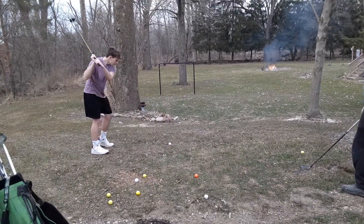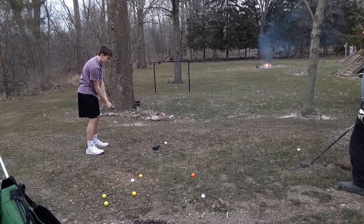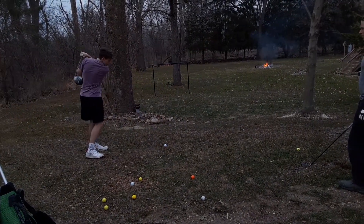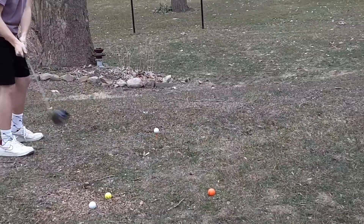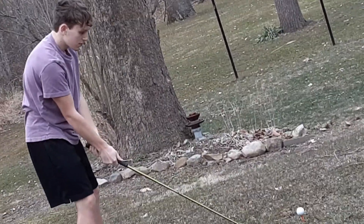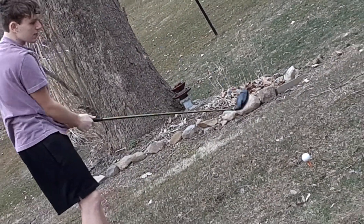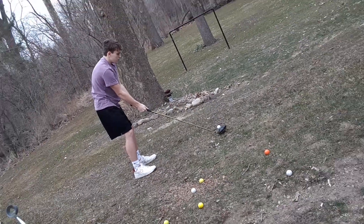Just stay in your stance. Don't leave it. Don't leave your stance. Swimming right here. Just a nice light tap. Club will do the work. Turn your face down. I just connect with the ball.